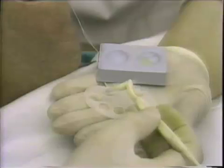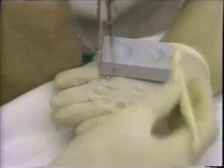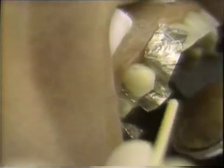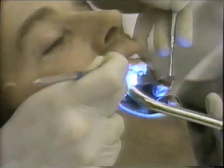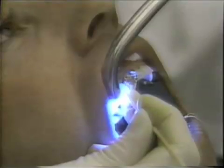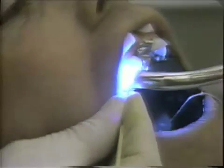The bonding agent is also applied to the laminates. The loaded laminate is placed in the mouth and gently pressed into place, making sure it seats. Once the excess is removed, then the laminate is cured both on the cervical, on the incisal and occlusal. This takes place on all three laminates.